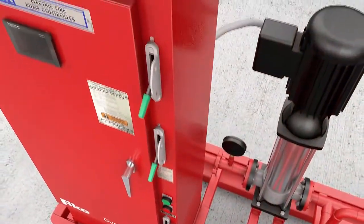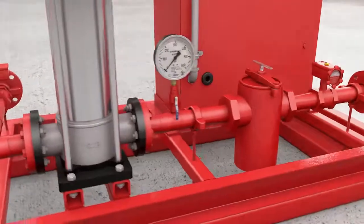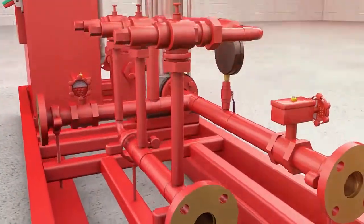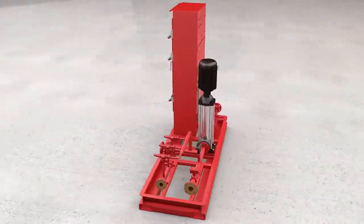Introducing FIKE's DuraQuench Water Mist Fire Protection System. DuraQuench puts the many benefits of water-based fire protection in reach for the widest possible range of applications and budgets.